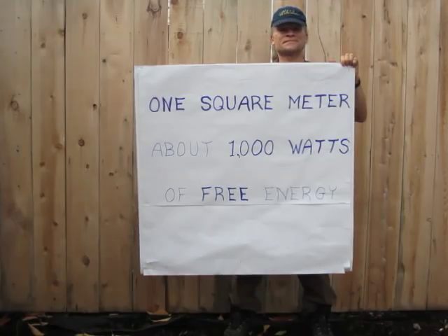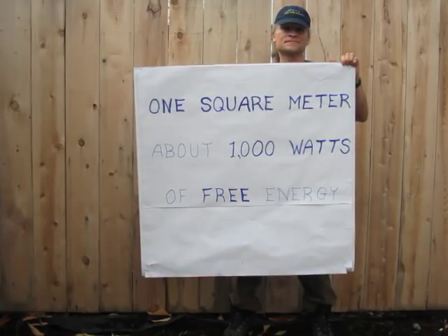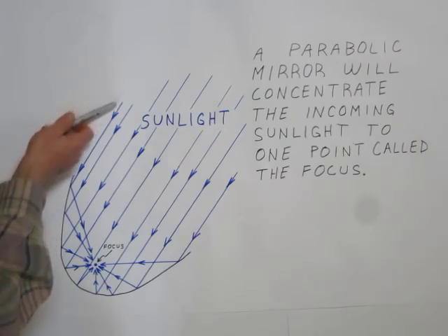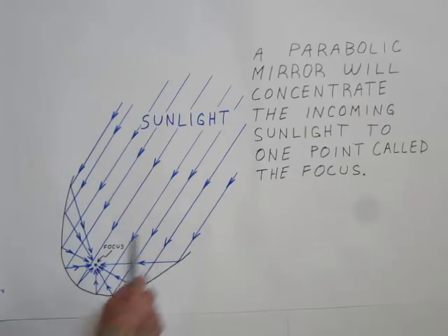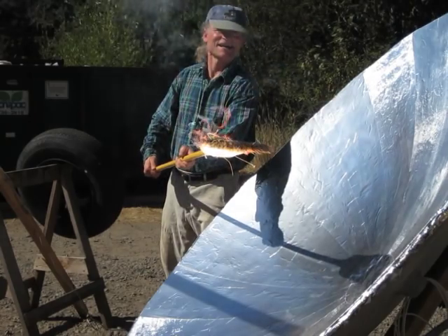Generally speaking, the amount of solar energy that falls on one square meter of surface is roughly a thousand watts. I chose to use a parabolic shape for my form because this shape concentrates the sunlight to a focal point, creating a hot spot warm enough to cook food and even set dry tinder aflame.